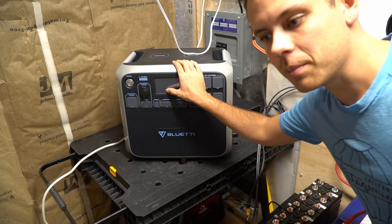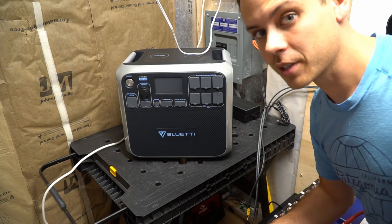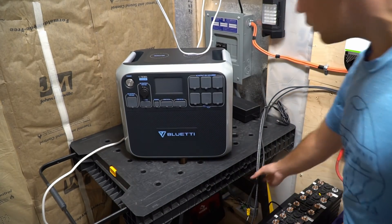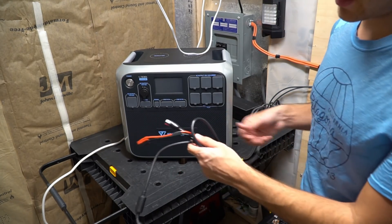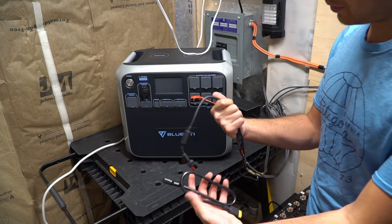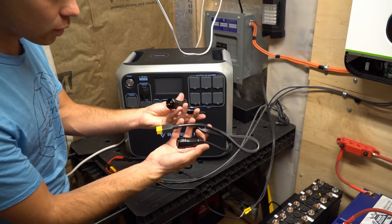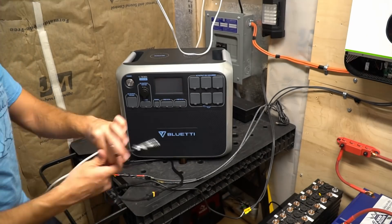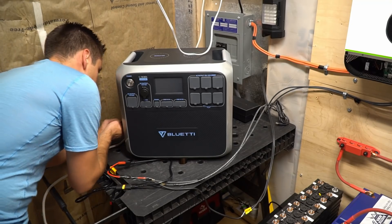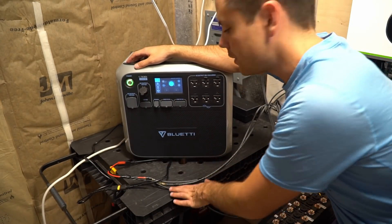They sent me a new one because this is the actual production model. Previously it was a prototype or pre-production, and that passed all of our tests, so this one might be slightly different. All of my solar arrays are now connected to Anderson connectors, so we're going to use this adapter that comes with the AC200 to plug everything in. I love the cables that the AC200 comes with — these are really nice cables. We have 115 volts open circuit, and we're charging at 339 watts, which is pretty good for a 500-watt array.